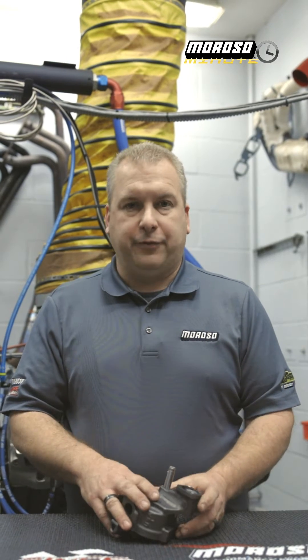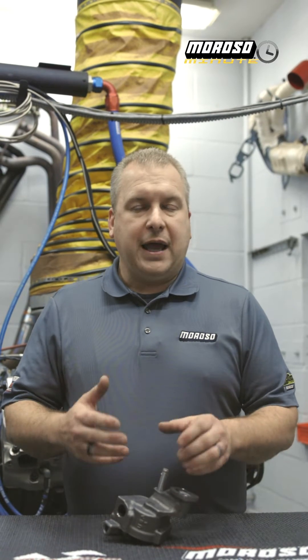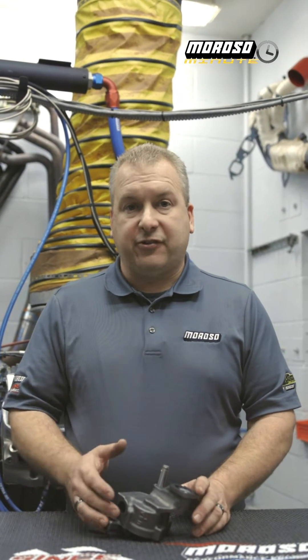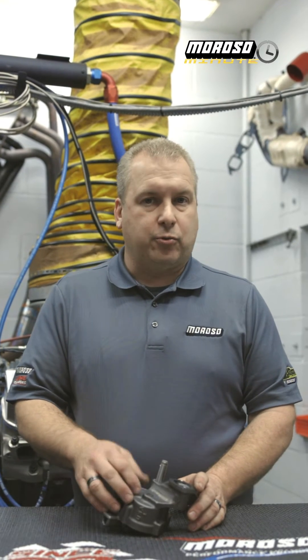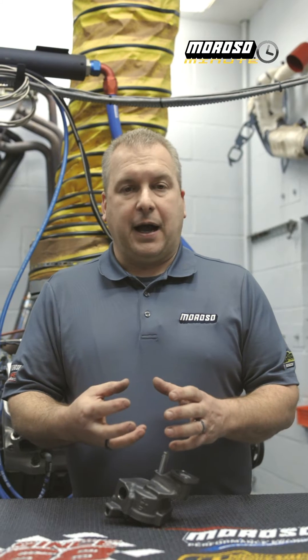These pumps were built for OEM streetcars back in the day. Well, once we started putting these on race cars, we had a problem that was known as cavitation. What cavitation is, is basically when the inlet speed of the pump is so great that it actually creates voids in the oil and creates an air pocket.